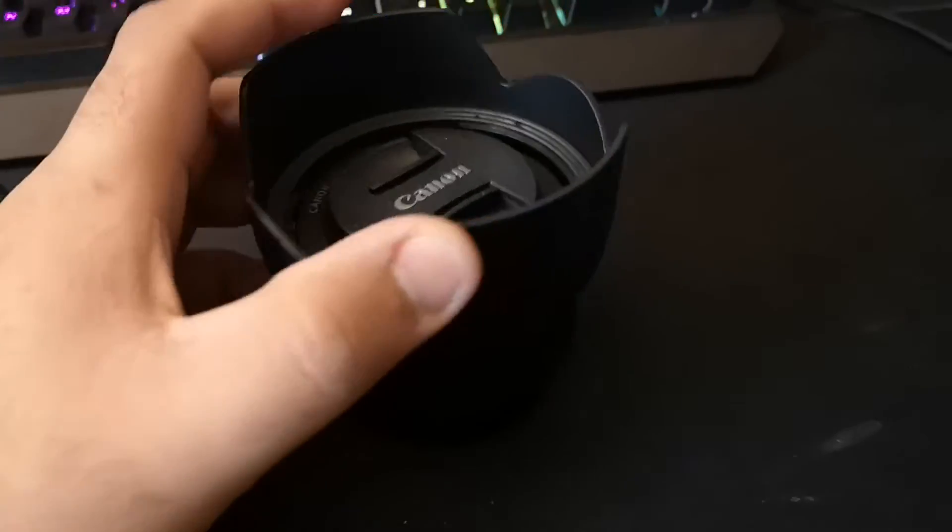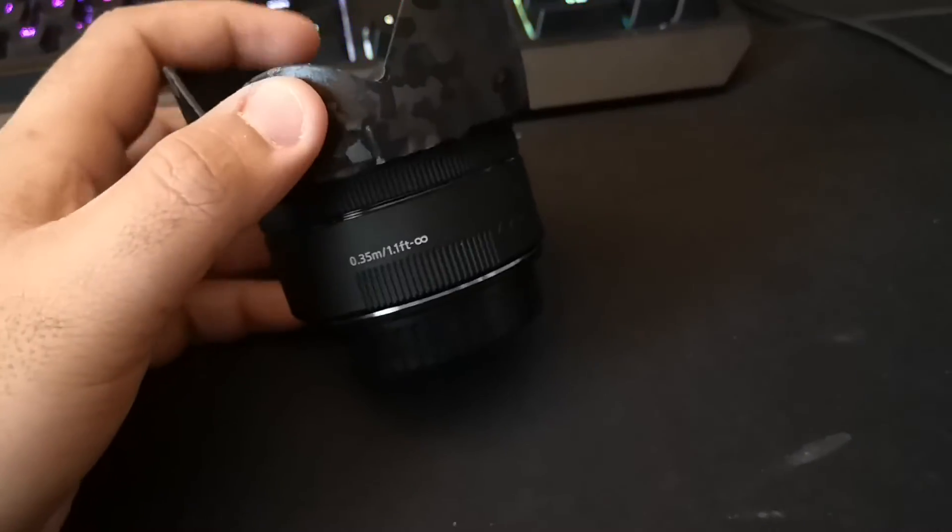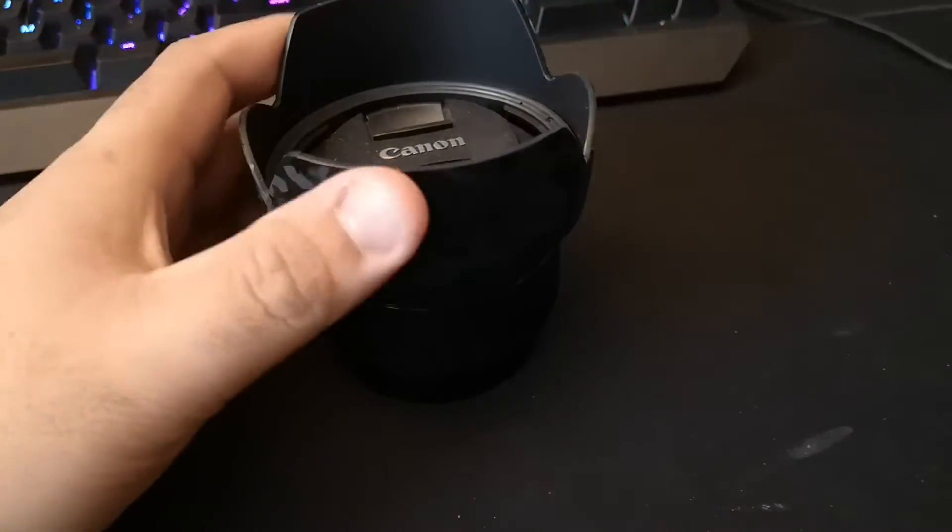One more thing I forgot to include is the Canon 50mm. I don't use this to record videos on my YouTube channel, but I do use it to take pictures for my Instagram page. That's basically the majority of the things I use to record my videos here on YouTube, both for the car channel and for my personal one as well, where I'm currently building up a small collection of videos before I release them. These are pretty much all the equipment I use to record my YouTube videos.